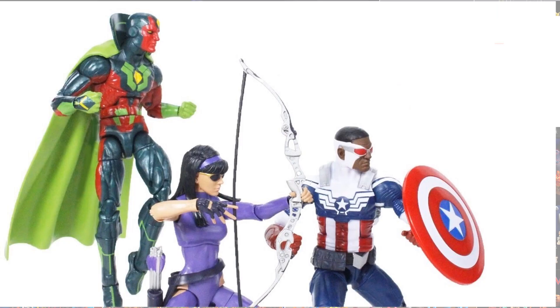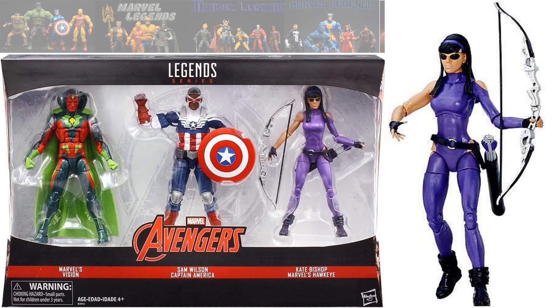The next Young Avengers figure we got was in a three-pack, and it was the Kate Bishop Hawkeye, so we were able to add a fifth member to the Young Avengers team.